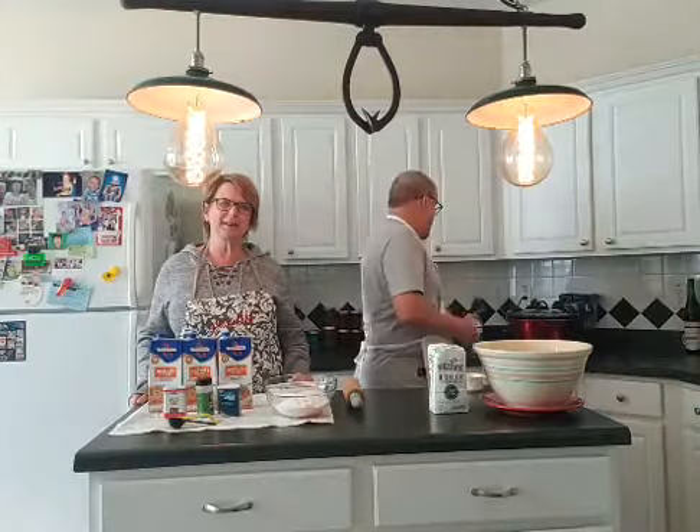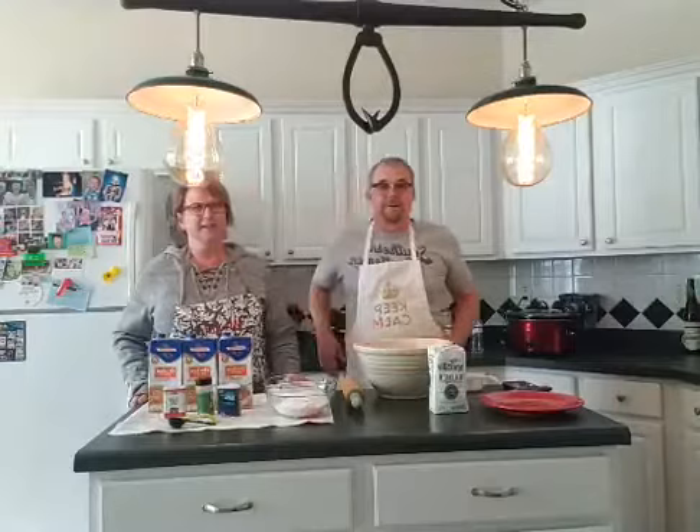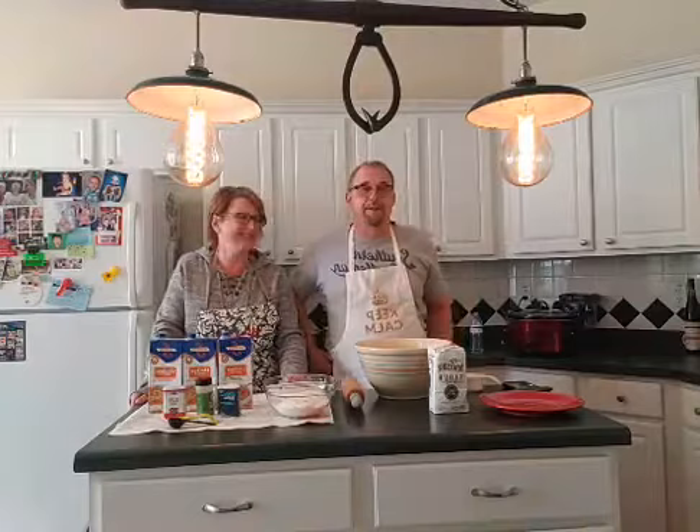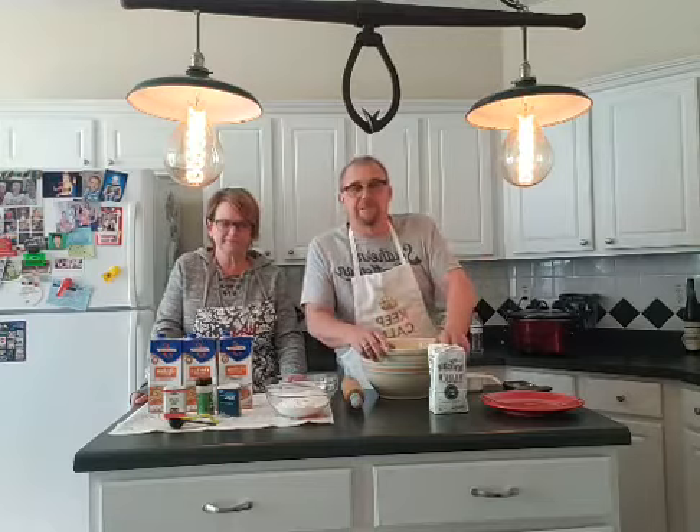Cooking with Nae Nae and Murray. We've been contemplating this while we've been in quarantine. This kind of gives you the back story behind all this.